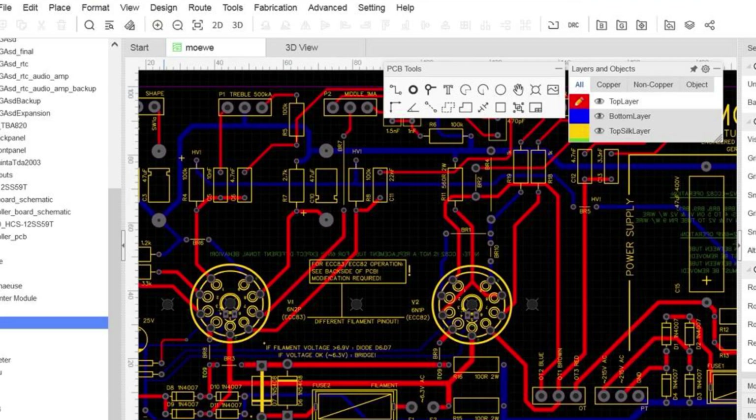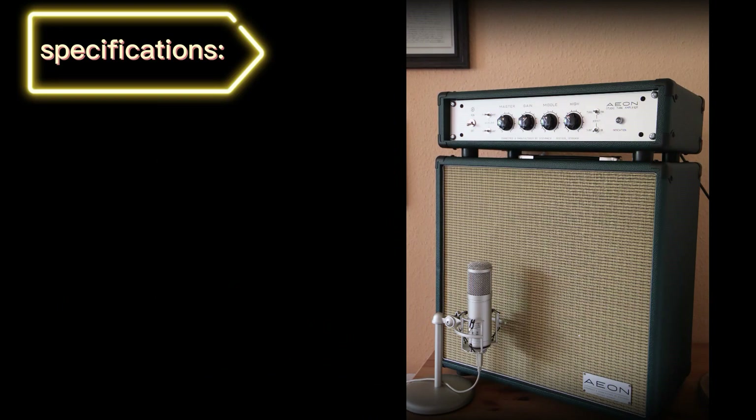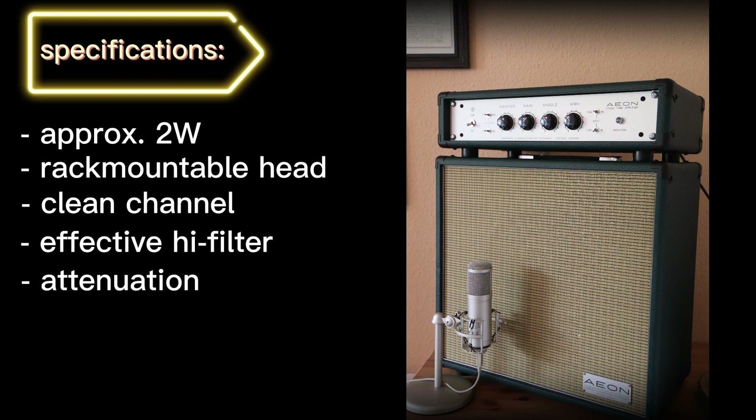Before going back in time to show you how I built this amplifier, let's talk about the specifications. In a nutshell, I wanted approximately 2 watts of tube power built in a rack-mountable head, a clean channel, and a highly adaptive treble control to tame some fizzy highs. I also wanted built-in attenuation for even more spice at low volume — and trust me, 2 watts are extremely loud.